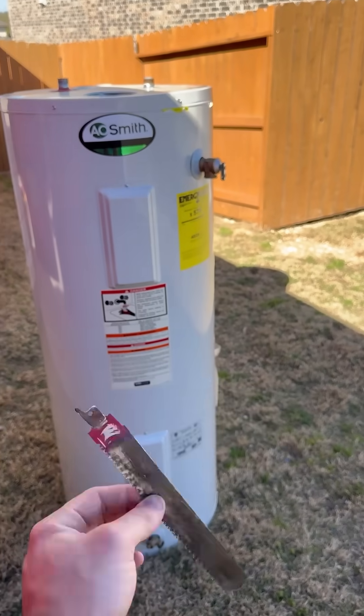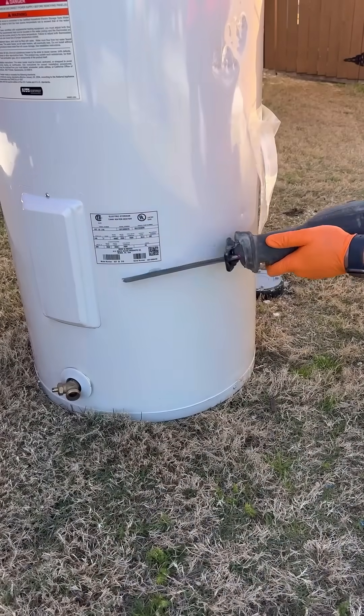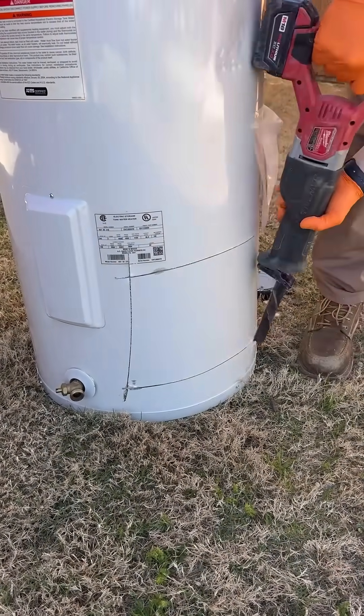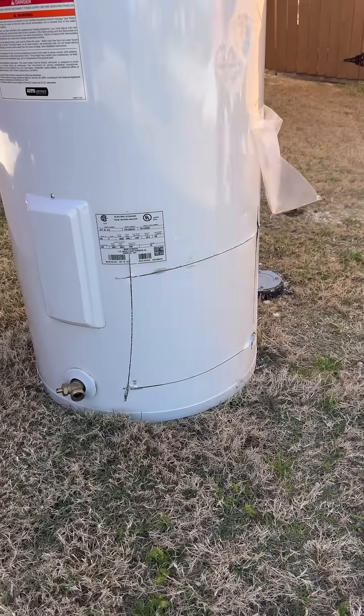Let's cut open this water heater tank and find out what's on the inside. Anytime I've posted videos or pictures showing what I found inside these tanks, I've gotten multiple comments with people asking me how I cut it open, so this video is showing that process.